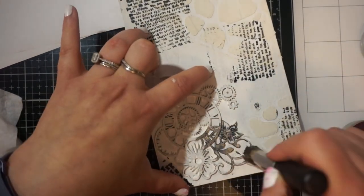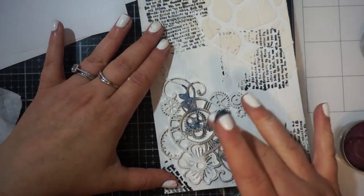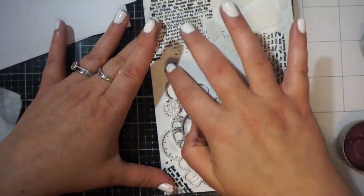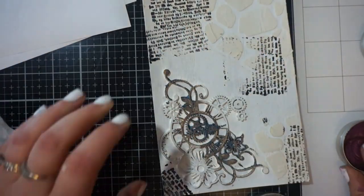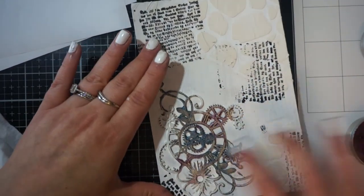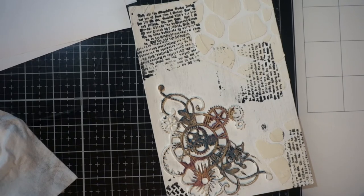Now I'm just playing here a little bit — I have some art alchemy waxes. Generally those are for metals, but I wanted to see how they would perform on cardboard. It went on and it dyed it, but it didn't do anything for me. It was very dull to look at. So I decided, okay, I'm not loving that.